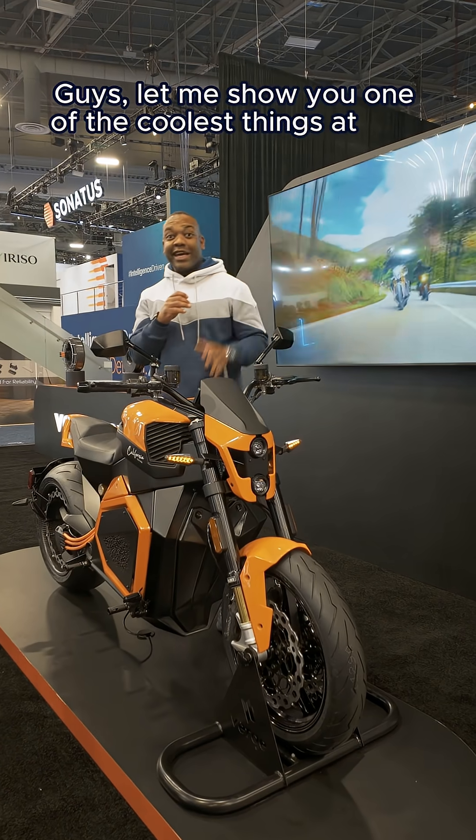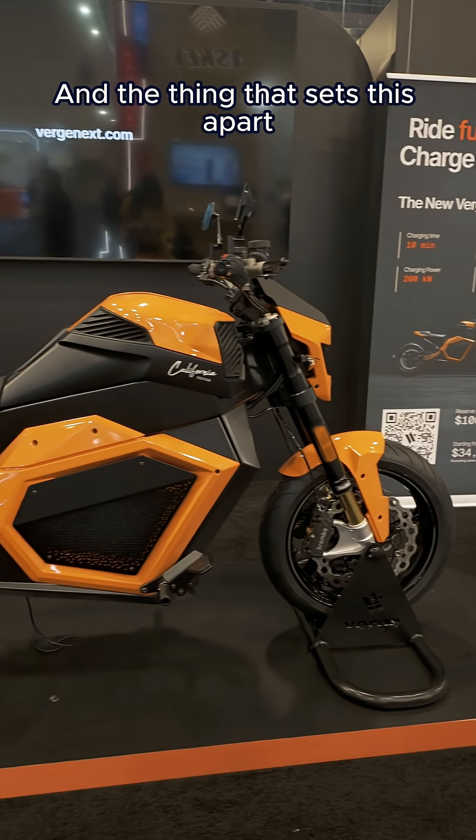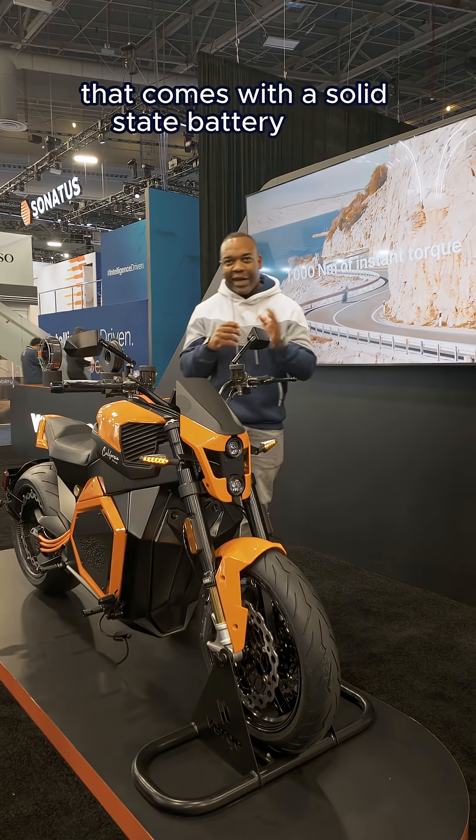Let me show you one of the coolest things at CES. It is the Verge TS Pro motorbike. And the thing that sets this apart is the fact that this is one of the first vehicles on the market that comes with a solid state battery pack.